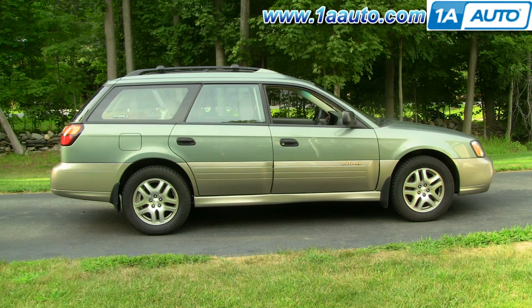In this video, we're going to show you how to remove and reinstall the windshield and rear window washer pumps on this 2003 Outback. It's a pretty easy process. The only tools you'll need are a 10 millimeter wrench or a socket and ratchet, as well as a small and a large flat blade screwdriver.